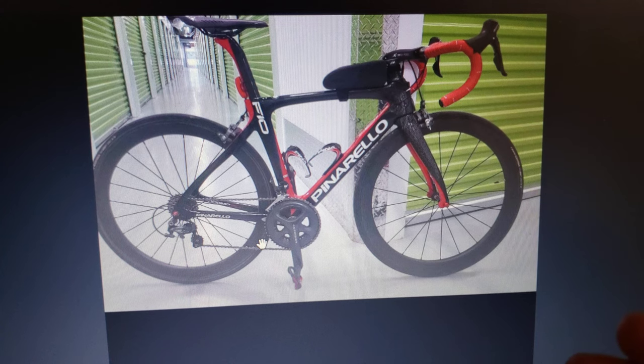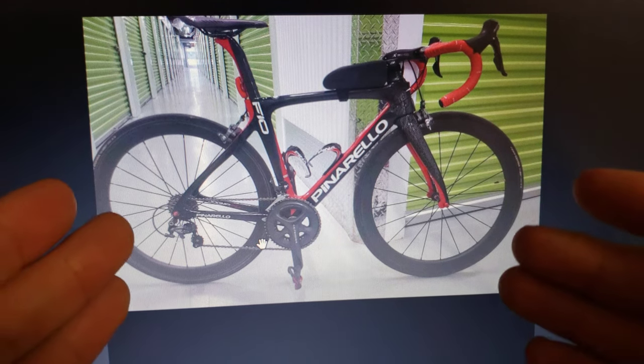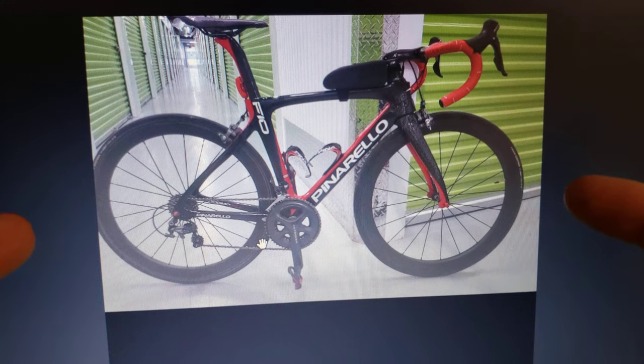I'm doing the follow-up for 2022, just to give you an example of how the fake Pinarellos look like this year — the most recent 2022 — and how you can protect yourself. This is going to be working for the people that are buying from a person that are not buying from a legitimate Pinarello dealer.